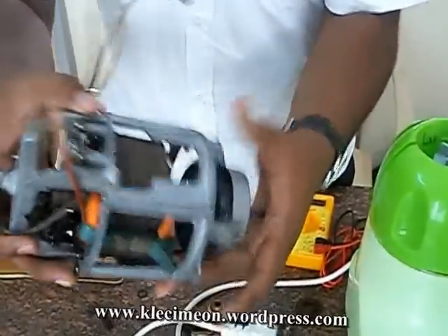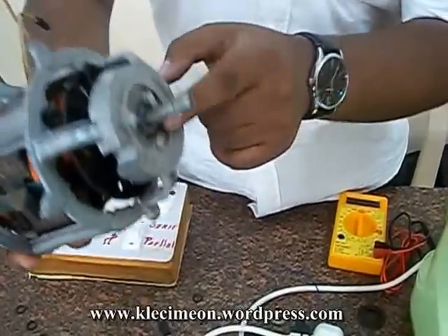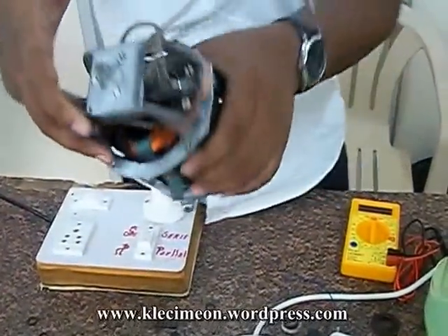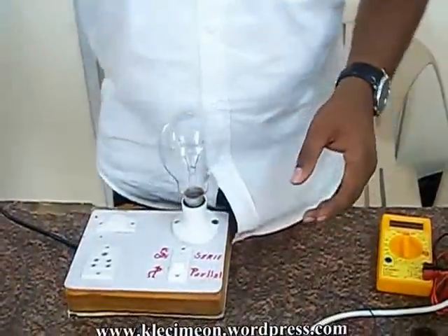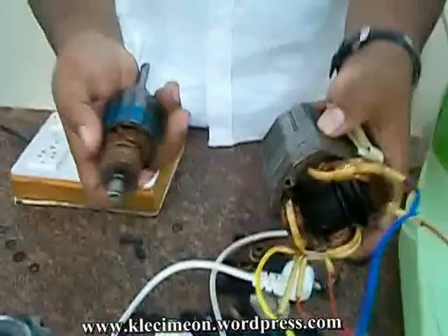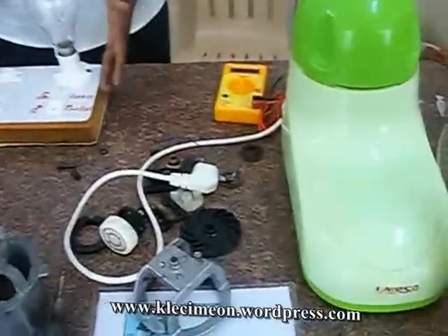Even though the mixer doesn't work, there will be some problem with the bushes or the bearings — you have to apply lubricants such as tooth oil, or you can clean with dry clean cloths. If the mixer is still not working, there will be a problem with the wires. You can purchase new insulated wires and after that you will want to check the winding — even if a single strand of winding is cut, the mixer will not be in working condition. To check the winding, there will be a series-parallel tester for electricians.